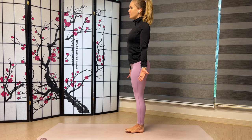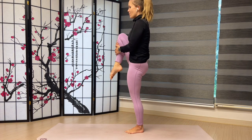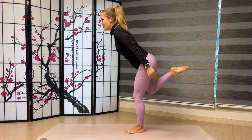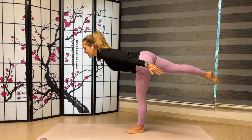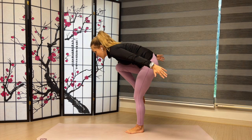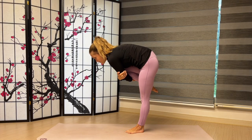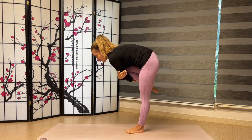Stand nice and tall on your mat. Hug your right knee into your chest. Point your toes. Now let's stretch it back behind us in a Warrior 3. Airplane those arms. Now let's bring the right knee back to the chest, nice and tight. Hug it in. Keep those toes pointed. You should feel a nice compression in your body and a lot of strength and balance in your legs.